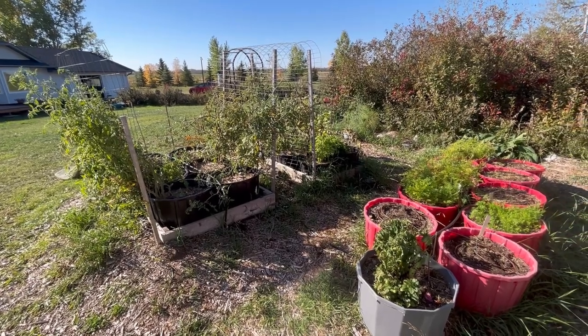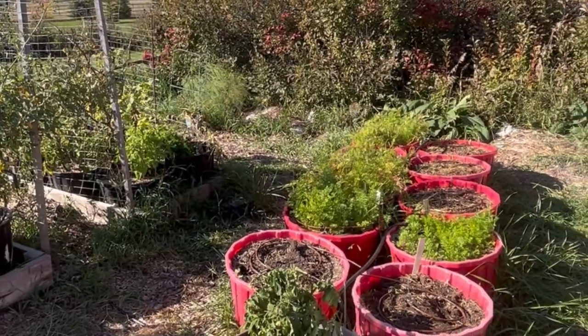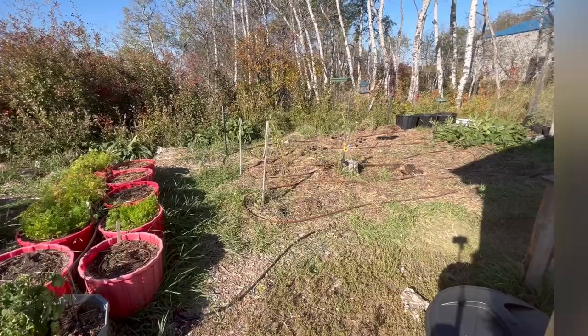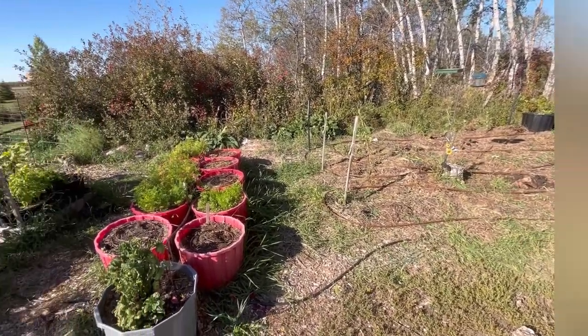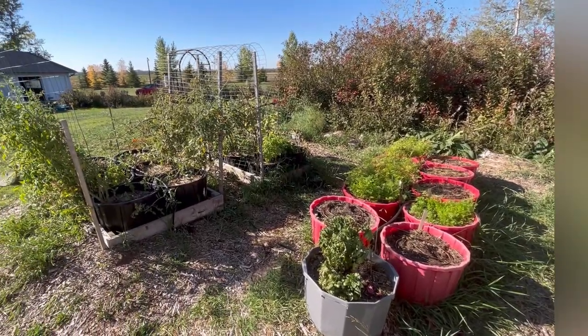No heavy frost yet so I still have tomatoes coming. I still have some carrots that I'm leaving in there as long as I can. Potatoes have all been harvested. Pretty much all the onions, beets, and everything are harvested and chopped up and frozen in my freezer.